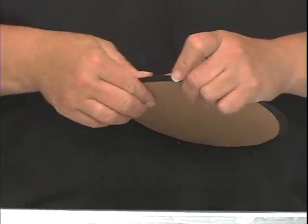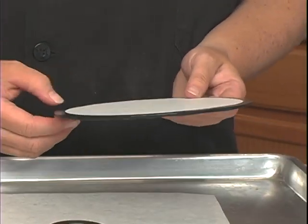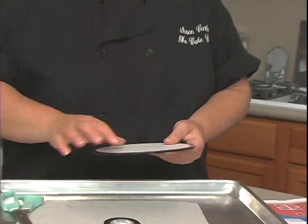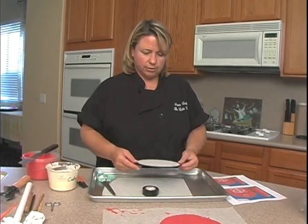We'll just tape it around the edge like this, and then all this inside part we're going to fill in with either graham crackers or royal icing for the grass. This is all ready to go.